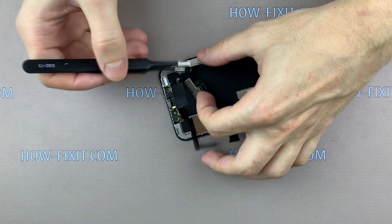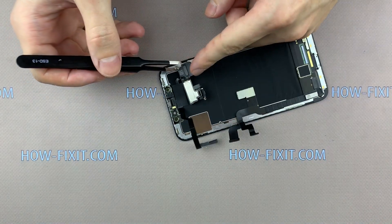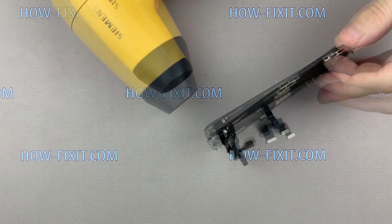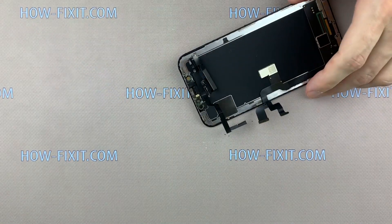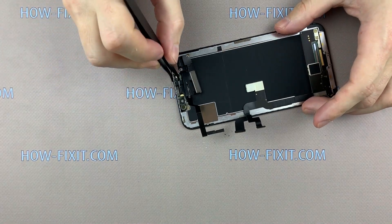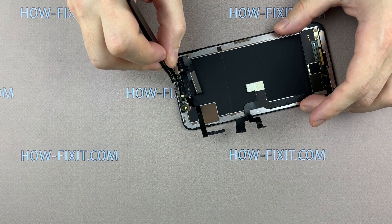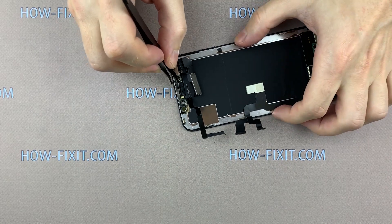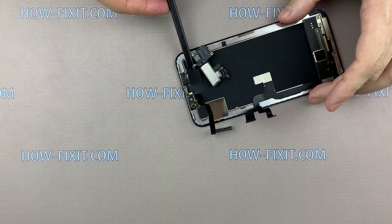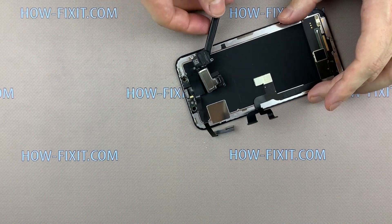Turn over the display and heat the surface where the front camera is located. Now carefully remove the light sensor. This light sensor is part of the Face ID biometric function — it cannot be replaced because it is software-linked to your iPhone X.